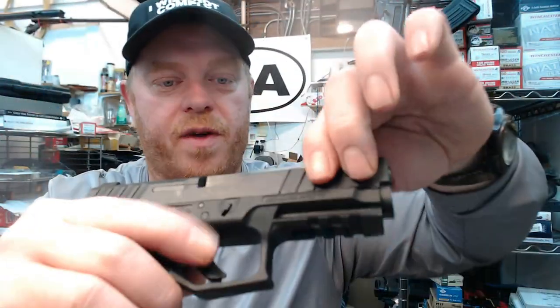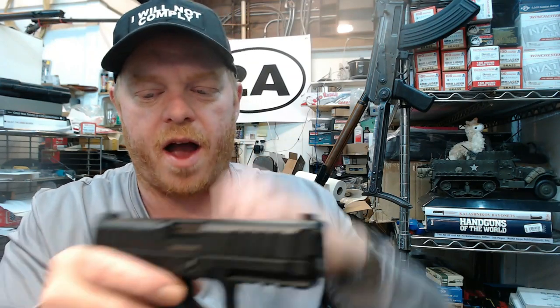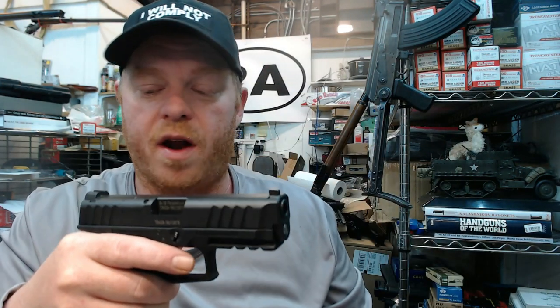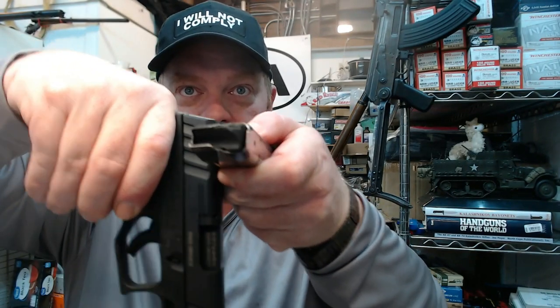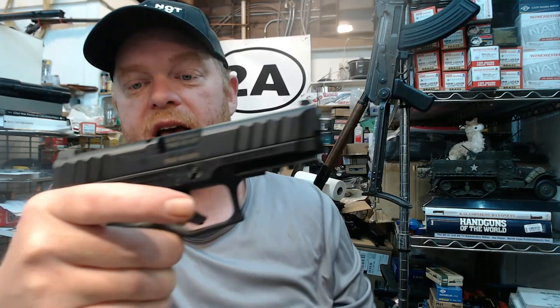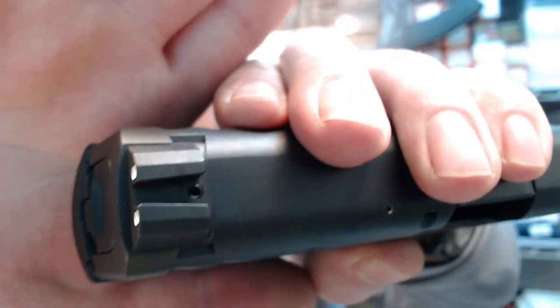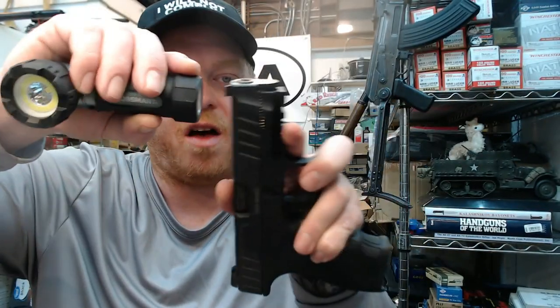The front serrations are just as aggressive as the rear, so press-checking is easy. The rear sights have a high 90-degree shelf and are metal, so you could rack this pistol one-handed off a belt or tabletop without a problem. The sights appear to be set in a dovetail with a set screw, so they shouldn't move. Steel sights all the way around on this pistol — that's a nice feature.